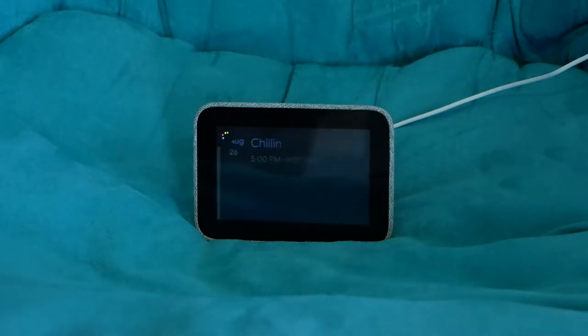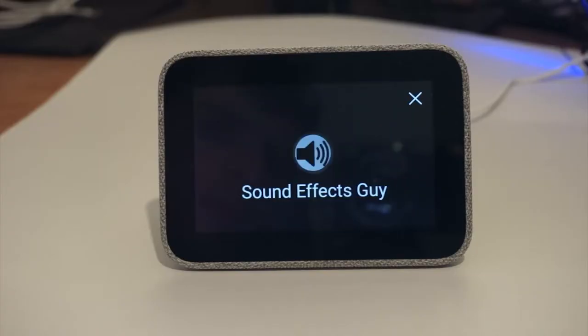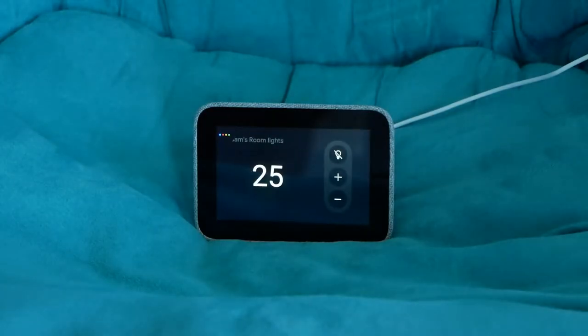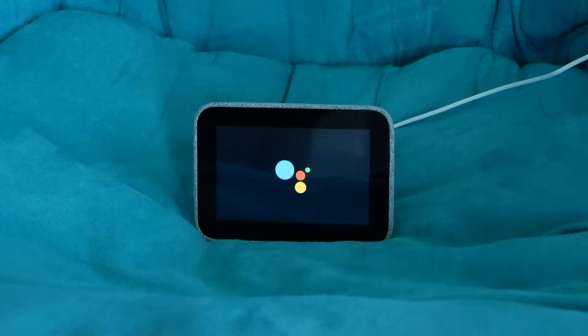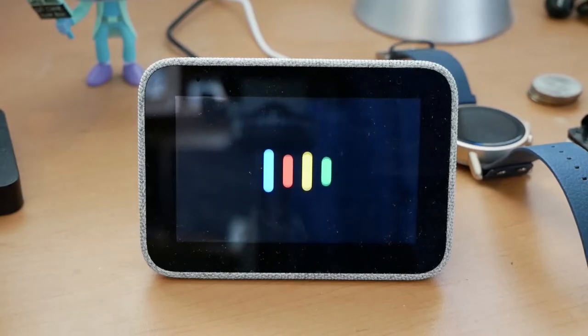It has all the features of any other Google Assistant device, like telling you the weather, calendar appointments, jokes, Assistant apps, broadcasts, and more. It can even make phone calls to any number for free. It also integrates with all your smart home devices and services, as well as third-party stuff like IFTTT. If you've ever used a Google Home or even just the Assistant on your phone, you'll feel right at home here.